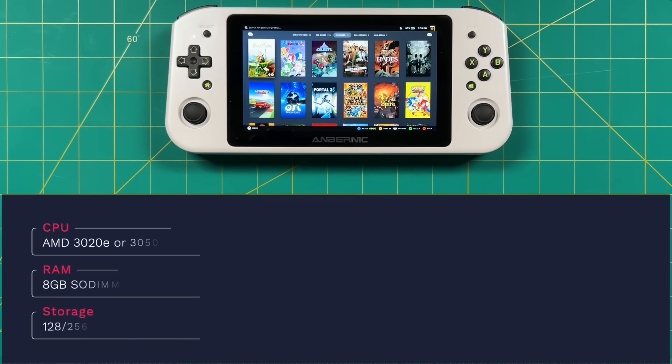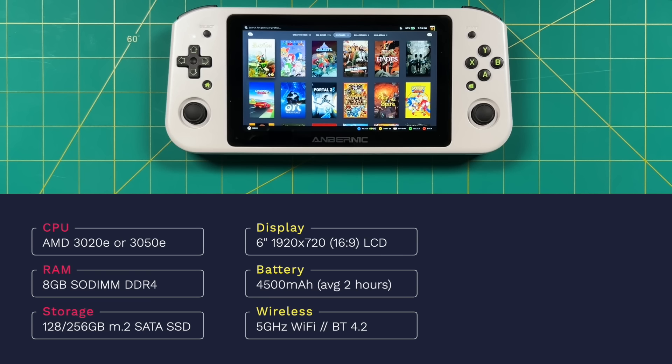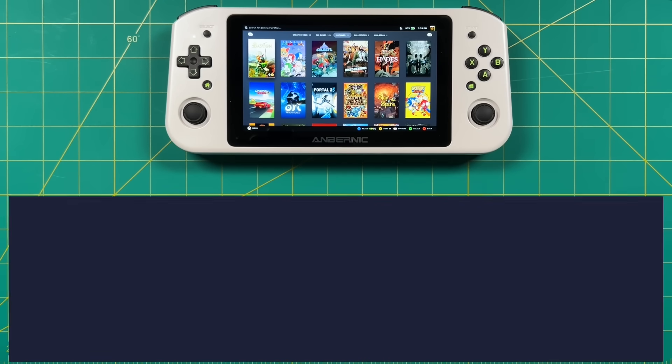There are two different models available. The first runs an AMD 3020e CPU, and the one I'm reviewing has a 3050e. Each model comes with 8GB of SODIMM DDR4 RAM, which unfortunately is only in single channel. The 3020e has 128GB of internal storage, while the 3050e has 256GB. It has a 6-inch touchscreen display at 720p resolution and 16x9 aspect ratio, a 4500mAh battery giving about two hours of battery life, 5GHz Wi-Fi, Bluetooth 4.2, a USB-C port for quick charging and DisplayPort out, a full USB-A slot at the top, and two down-firing stereo speakers with a headphone jack. It runs Windows 10 Home, SteamOS, and other Linux distros.